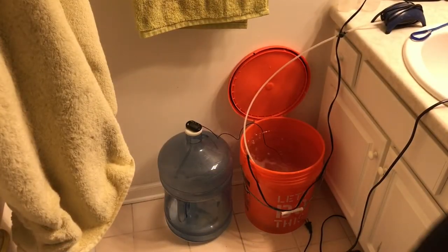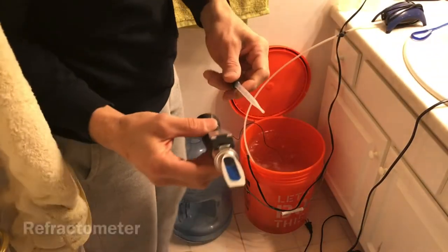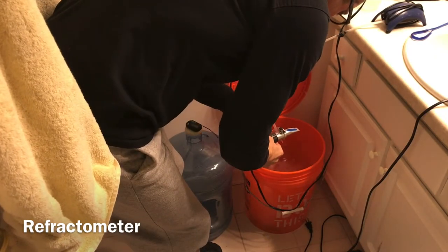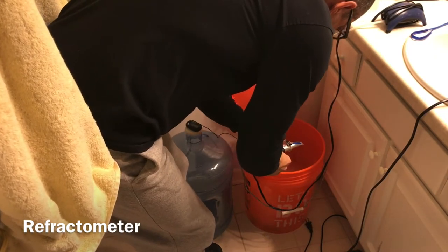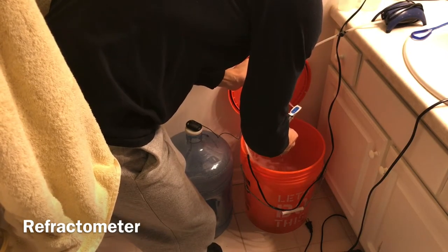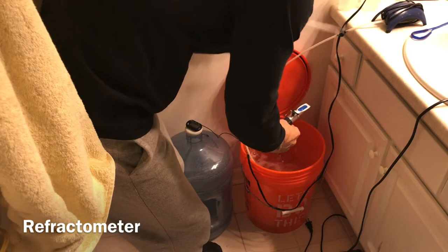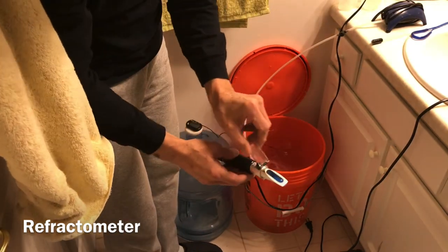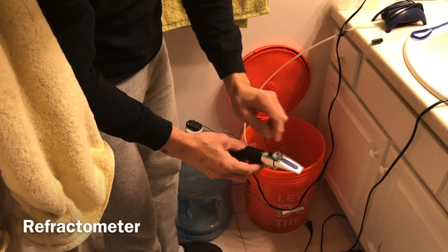This is the water we mixed yesterday. There's the refractometer and I'm putting a few drops on it now to test the specific gravity. I tested it last night — it was 1.025, which is exactly what we wanted. I guess I got lucky.